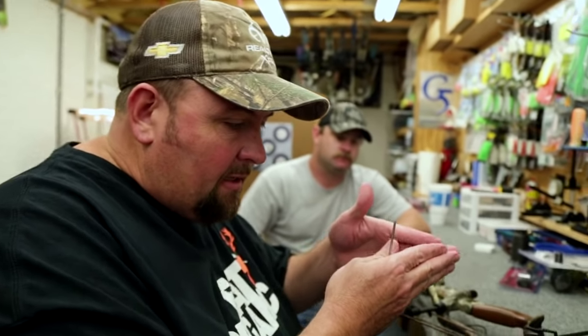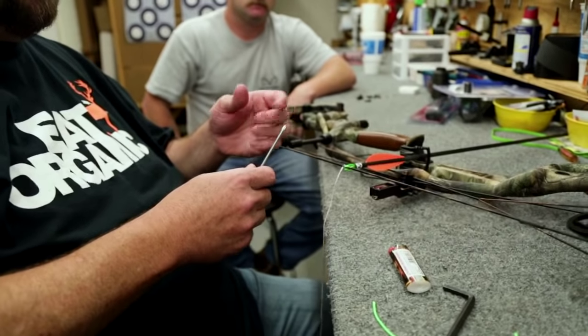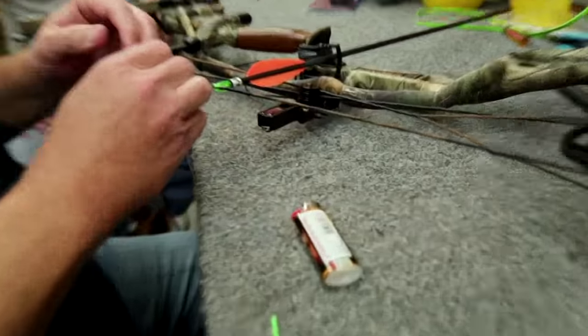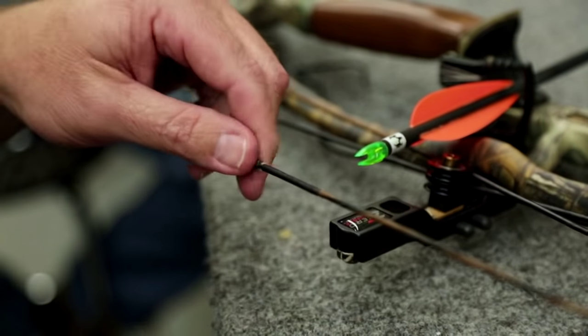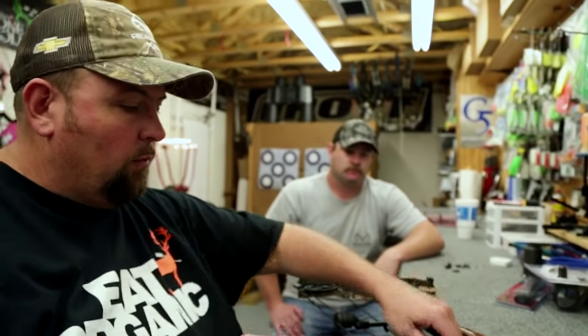At full draw, the apex of the string creates an acute angle that will pinch the knock if you don't have these soft knocks. Even guys who just use D-loops as knocks will sometimes see the arrow want to free-float off the rest when they draw back. Soft knocks alleviate all that. So we'll cinch this down — and there you have double soft knocks. Center shot is set, and the next step is tying the D-loop on, then we'll set the timing and the timing cord on the rest.